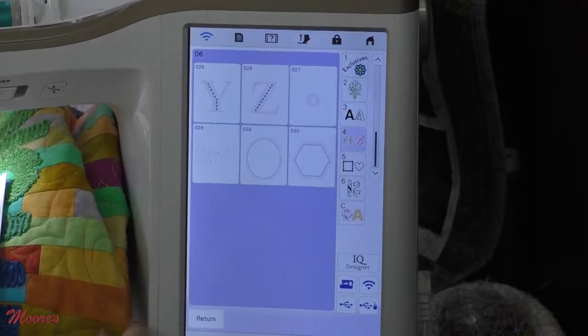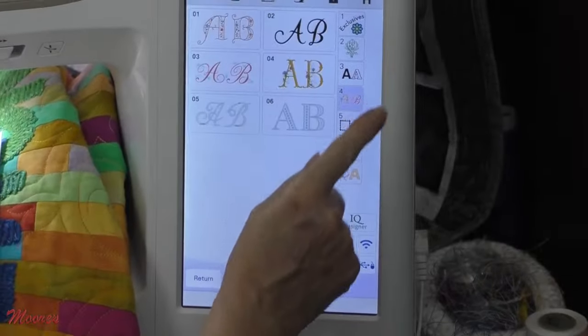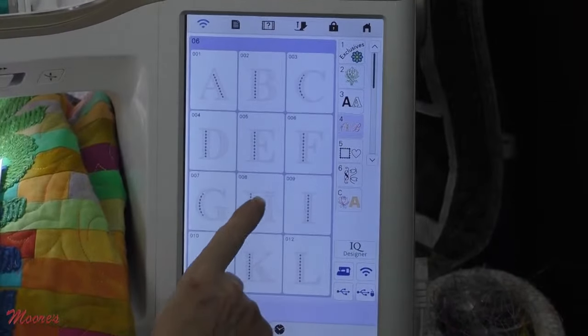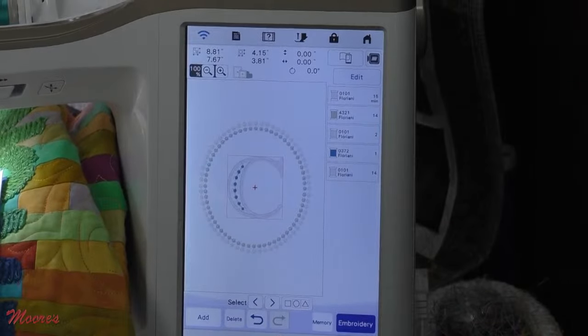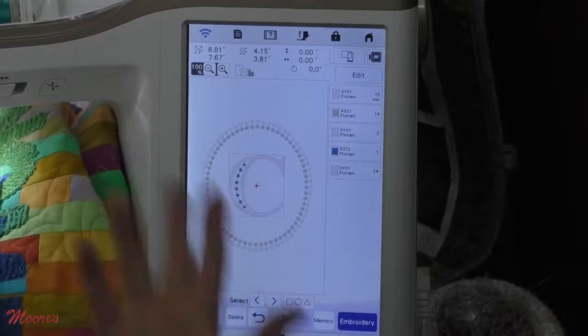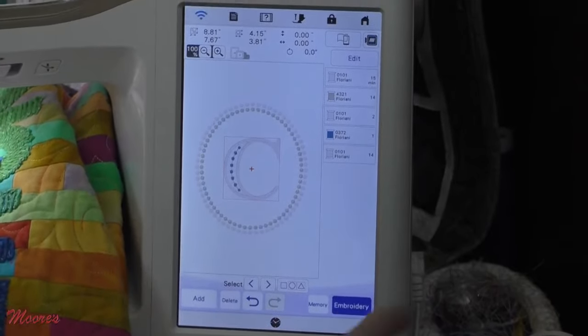For example, if I want to take this and hit Set, I can add on one of those monograms and it looks pretty elegant. Now, in the embroidery screen, we have had stippling we can put automatically in the background before, but now we have more choices. When I come in to edit, this is the key I've used in the past to do the stippling in the background.